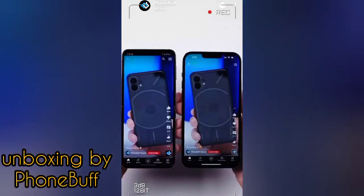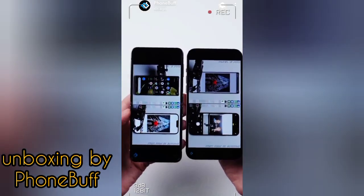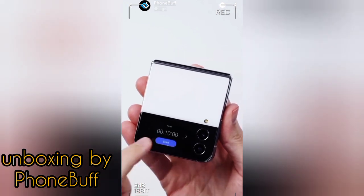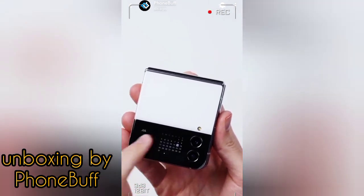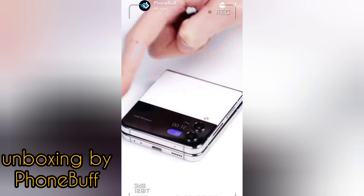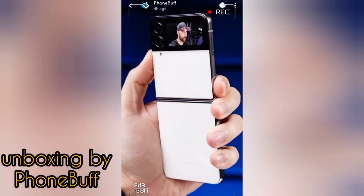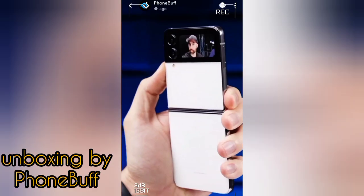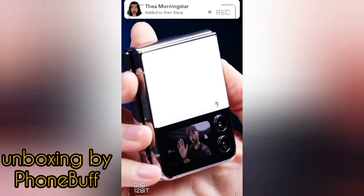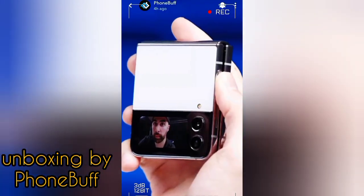As for the 1.9-inch cover screen, it hasn't changed much. Samsung is trying to make it more useful by adding new widgets, and they're cool, but for the most part I think the cover screen will mainly be used for notifications and checking the time. One area where it is a game changer, though, is selfies — it lets you frame yourself using the rear cameras and take advantage of significantly better image quality. You can switch between wide and ultra-wide cameras with a simple swipe, and you don't even have to unfold the phone. Just double-press the power button and your selfie game is taken to the next level.